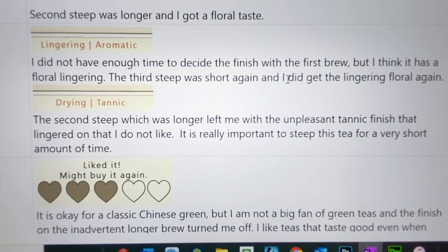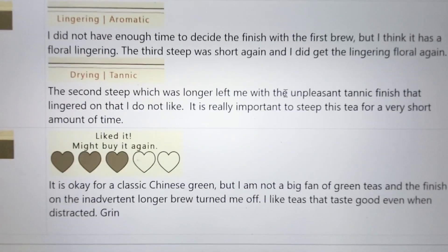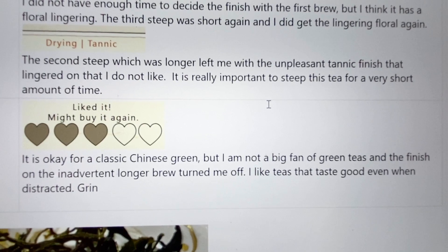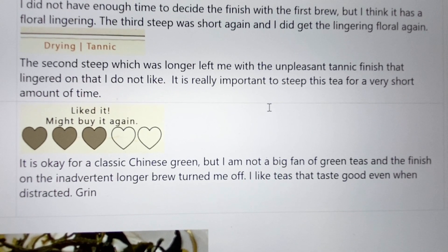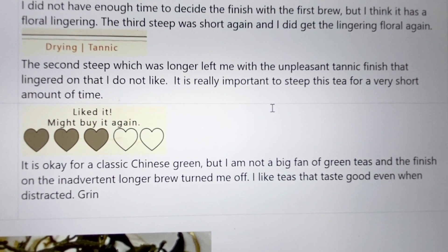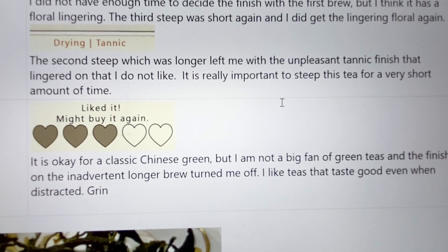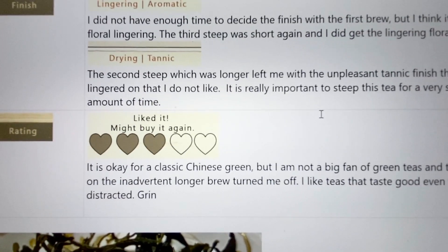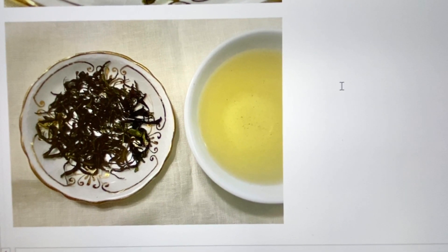That's why it is very important not to steep this tea for too long — you have to do it for a short period of time. That's why using a gaiwan works so much better. I only gave it three hearts simply because it's an okay green tea, but I'm not a big fan personally of green teas. And when I had that bad finish from the inadvertently long brew, it turned me off. I like teas that taste good even when distracted — my favorite tea I can leave brewing for a very long time and it never gets that drying, tannic, icky thing. I would love to know what you think of this tea and whether or not you like it. Let me know, you guys — thank you.